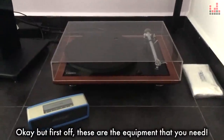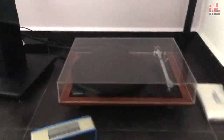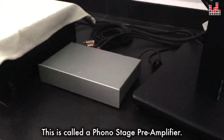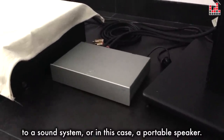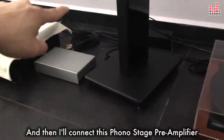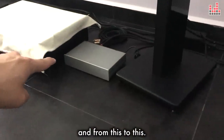First off, these are the equipment that you need. Of course, you need a turntable and a portable speaker, and you will also need this — a phono stage pre-amplifier. This box will allow the turntable to output sound effectively to a sound system, or in this case, a portable speaker. So what I'm about to do is connect this turntable to this first, and then I'll connect this phono stage pre-amplifier to the Bose SoundLink Mini. So turntable to pre-amp, and from pre-amp to speaker.